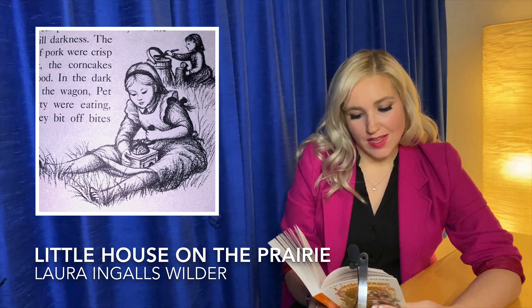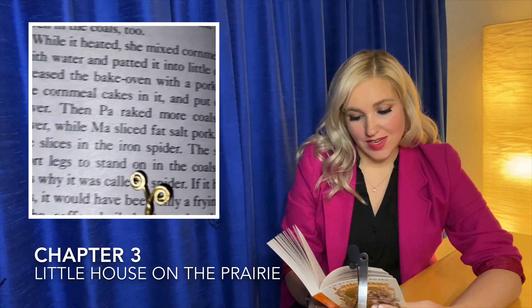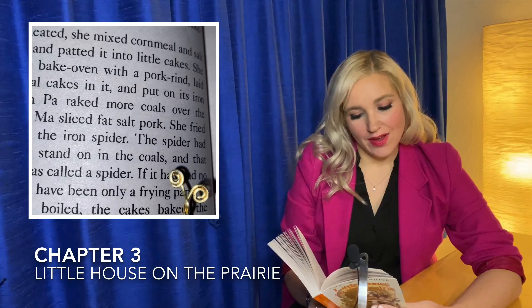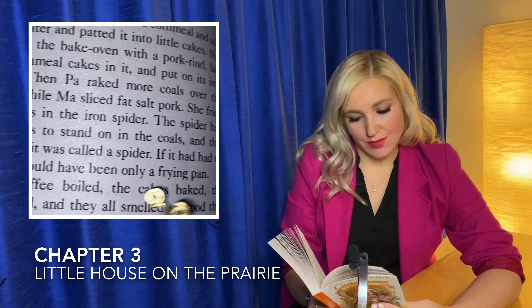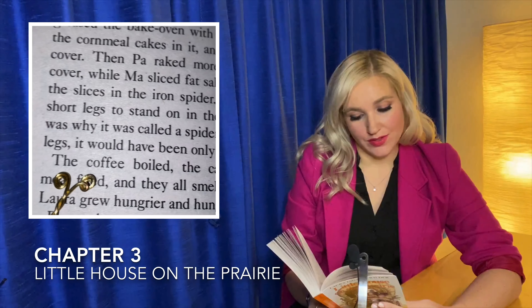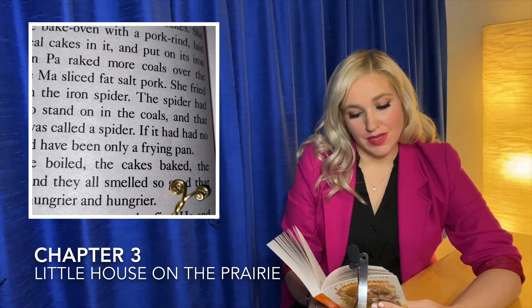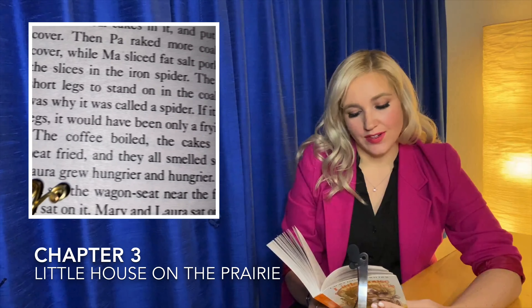Then Pa raked more coals over the cover while Ma sliced fat salt pork. She fried the slices in the iron spider. The spider had short legs to stand on in the coals and that was why it was called a spider. If it had had no legs, it would have only been a frying pan. The coffee boiled and the cakes baked, the meat fried, and they all smelled so good that Laura grew hungrier and hungrier.